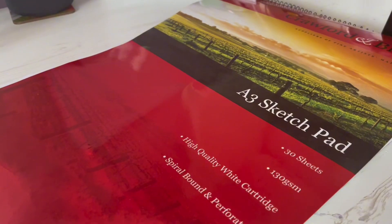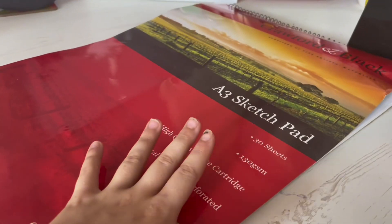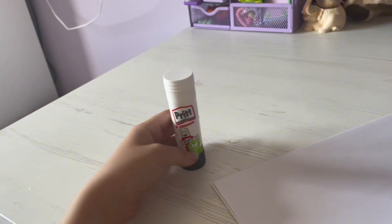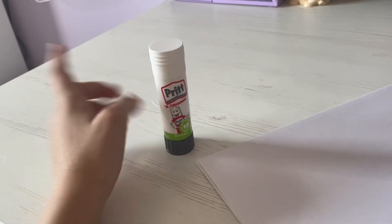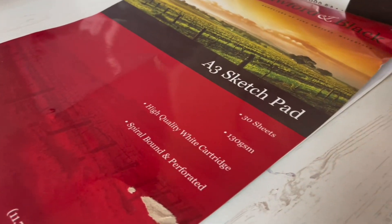Hi guys, do some crafts with me! For this craft you're going to need a sketch pad or just some normal paper — this is the only paper I have. Some sellotape, scissors. Instead of sellotape you can use glue, but sellotape actually works better for this craft. And then you're going to need some pens and pencils.